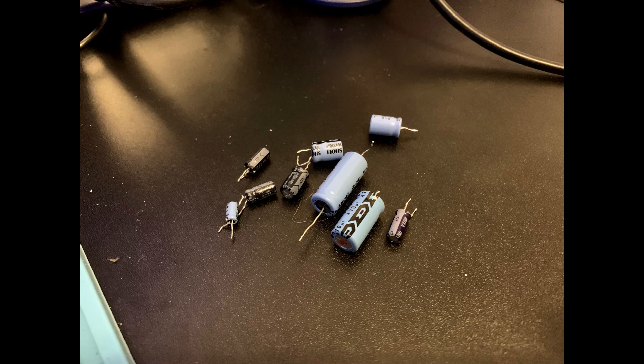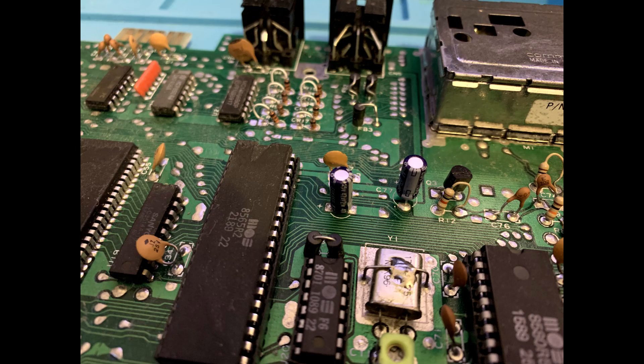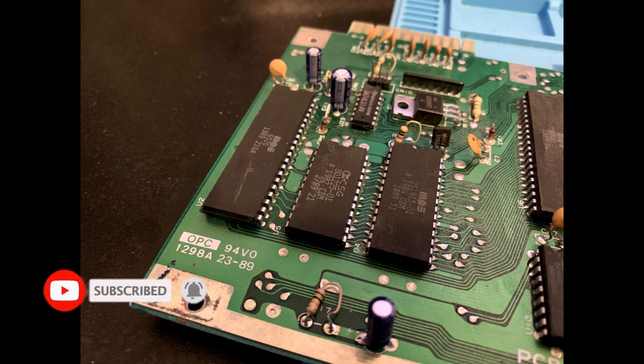We'll leave her there for now. In the next episode we'll pop on those heatsinks, slap in a new fuse and test to see if all is well. If so, we'll get the case cleaned up and put her all back together good as new. If you like my channel, please subscribe and hit the like button so you can be notified of new content. I look forward to reading your comments. Goodbye for now.